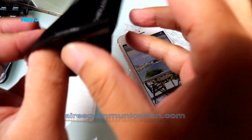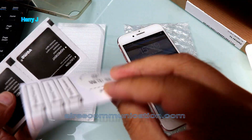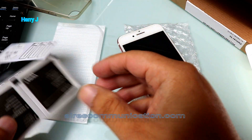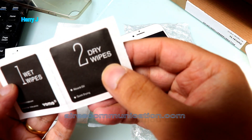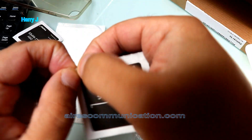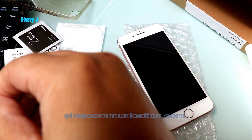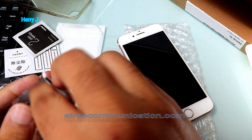The pack is from China so they give some indicators. There are two towels — a white wet towel and a dry towel. I'll first peel it off and take the wet towel to clean it up thoroughly.